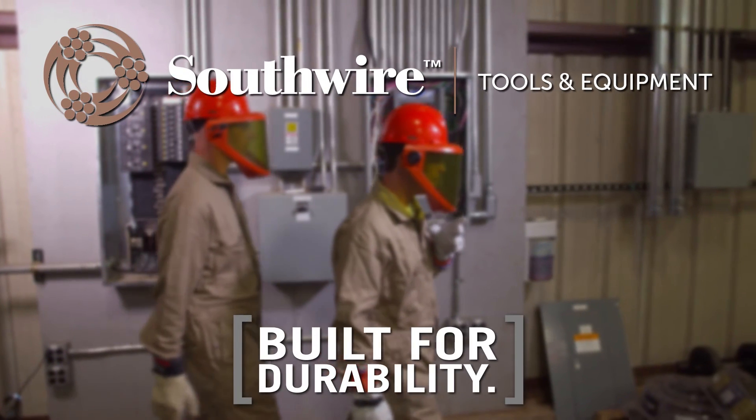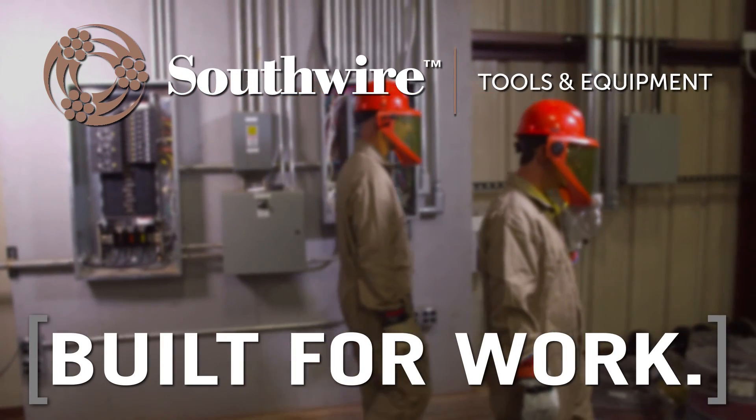Southwire — built for durability, built for reliability, built for work.